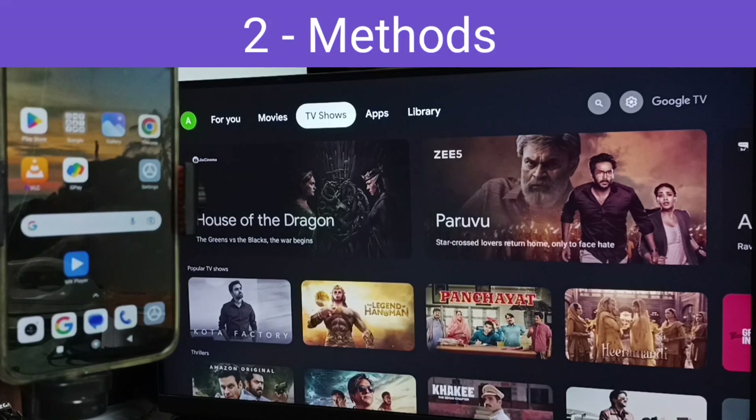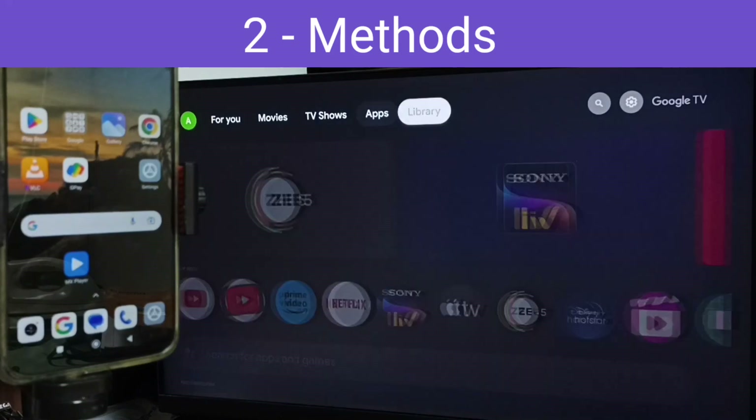Hi friends, in this video I would be showing two methods to connect this Redmi mobile phone to TV. Please don't forget to subscribe this channel. Please like and share the video.